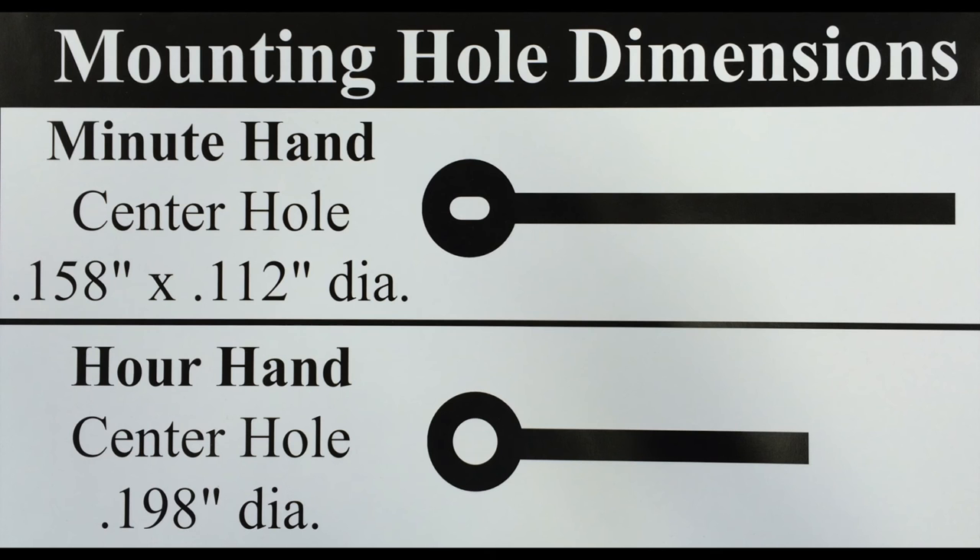The hour and minute hands are a normal i-shaft, with the hour hand being held in place by pressure and the minute hand being held in place by a small nut.